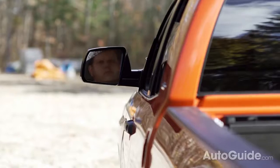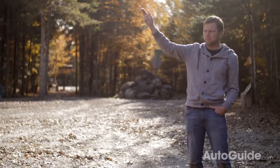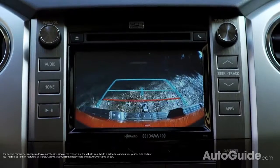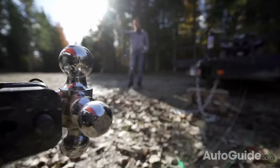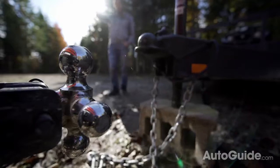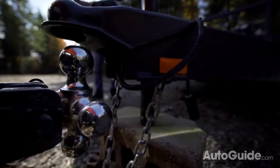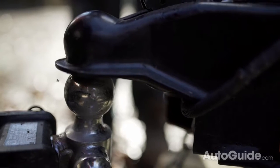When it comes time to actually hook up, there are many things to consider. First, it is always best to have a second set of eyes spotting you from behind. Even though backup cameras make hooking up trailers so much easier than it used to be, having a friend is always best. Back your vehicle into the trailer so that the hitch ball sits directly underneath the ball housing. Once your truck is backed in and your hitch ball is right underneath the housing, you need to lower your trailer onto the truck. As it goes down, just watch to make sure the housing fits right over the ball.